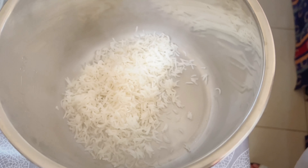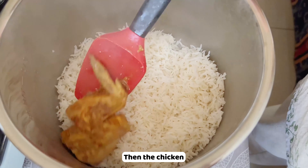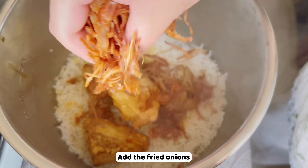Now we can assemble the biryani. You can use an electric cooker like me, or a casserole on the stove. First, put in a layer of rice, then add the chicken on top.